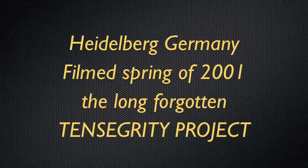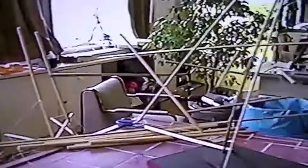I was first exposed to tensegrities through art form magazine in the early 80s and I was completely fascinated by the photographs that I saw. It was the work of Kenneth Snelson.